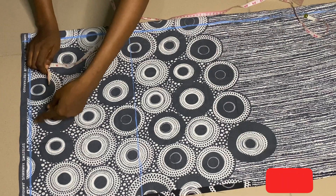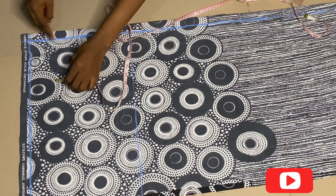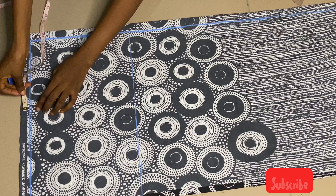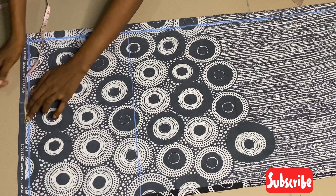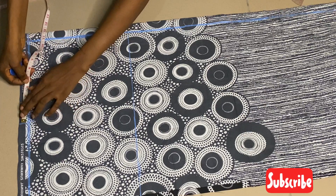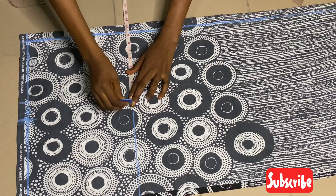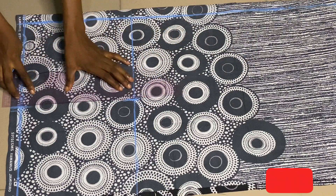It's a basic palazzo trouser — not a pencil trouser where you need knee length and all that. It's very simple. I'll be taking my measurement from this one-inch mark. The first measurement I'm taking is my waist measurement — the circumference of my waist — divided by four, then I add one inch extra plus one inch for sewing allowance, making two extra inches total. I calculate the waist measurement plus those two inches together, mark it on the crotch line, and connect the two lines together.